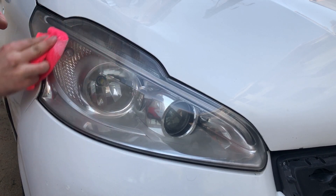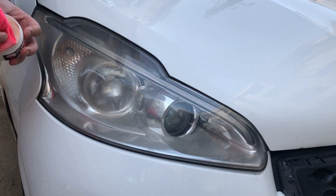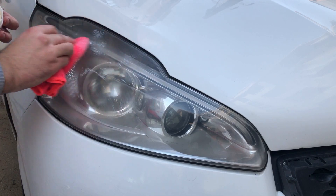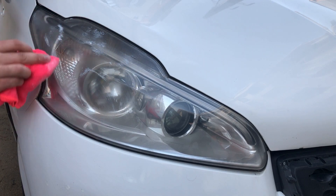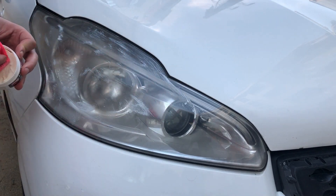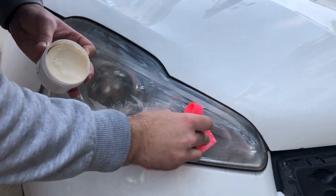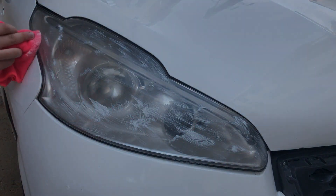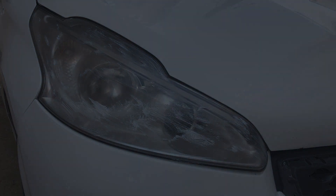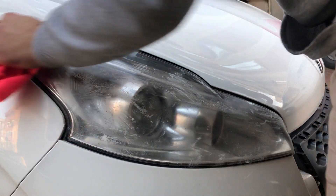Her araç üzerinde aynı sonucu vermeyebilirler; aracınıza zarar vermediğine emin olun. Aracın farına uyumlu olduğuna emin olduktan sonra biraz daha fazla miktarda kremi fara uyguluyorum. Ürünü uyguladıktan sonra kuruması için birkaç dakika bekliyorum. Kuruduktan sonra mikrofiber bez ile kalıntıları siliyorum.